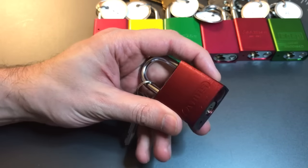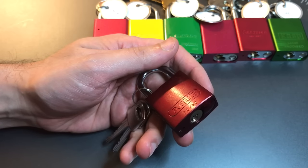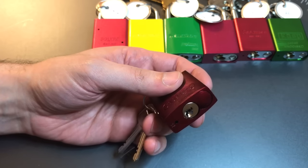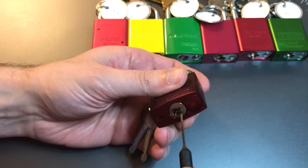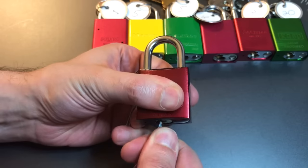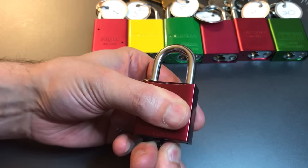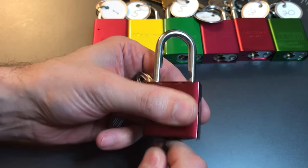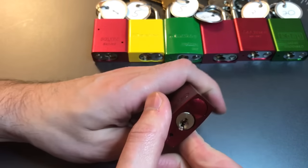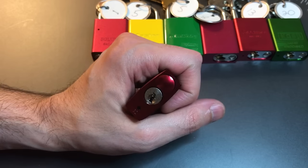Before we get to picking, there is one problem with this lock I have to point out and that is that it can be bypassed. I can't get my normal bypass tools in here, however this Sauber dimple pick seems to work pretty well. There we go — took a little bit of getting it into place, however it does open up, so we will be subtracting points for that lock being bypassable.